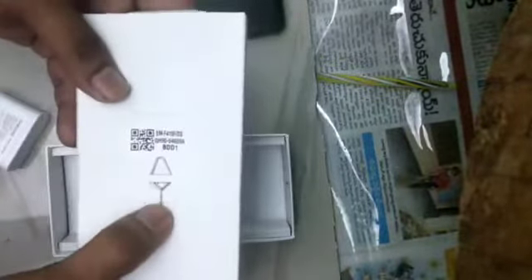Here is the box, and we have one more box inside it — another box. Let's see what's inside. It's nothing, just paper and a SIM ejector tool. That's it. Let's turn on the phone and see what's inside.